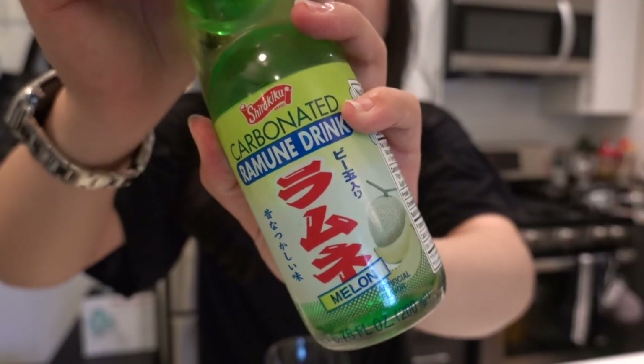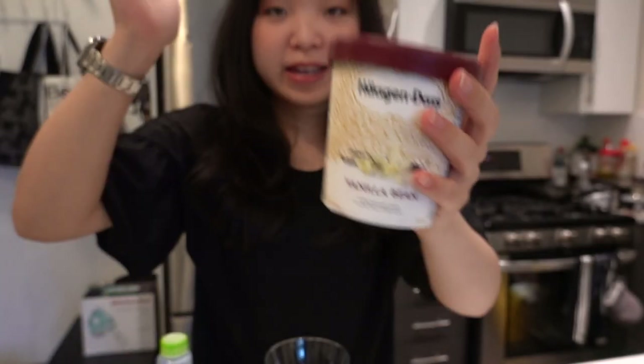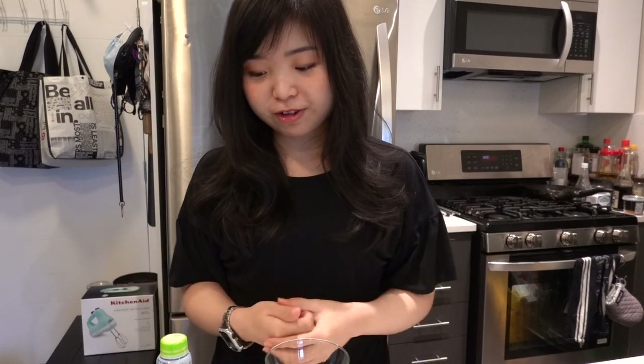It's basically an ice cream float, but instead using the Japanese melon soda, and then topped with vanilla ice cream on top. I had this at a ramen restaurant and thought to just make it at home and show you guys, as St. Patrick's Day is coming. And if you want to be kid friendly, you can go for this version.